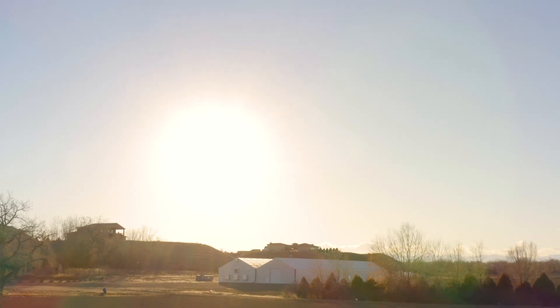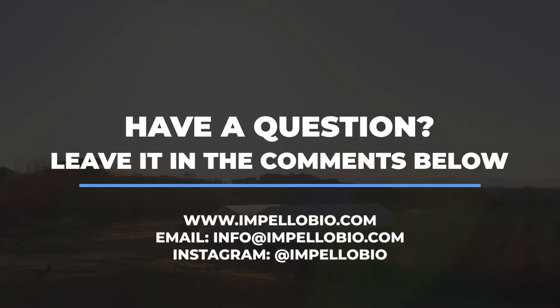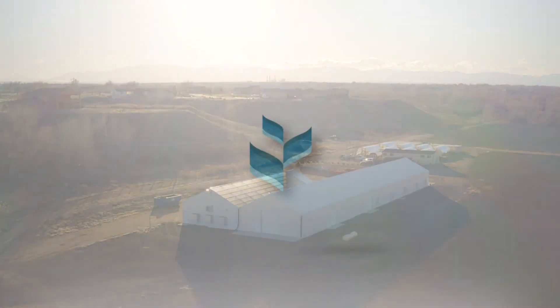Thanks for watching this video about Lumina. If you have any questions, drop them in the comments below, shoot us an email at info@impellobio.com, or give us a call. If you're growing, make sure to tag us on social media for a chance to be featured on our page. Happy growing!